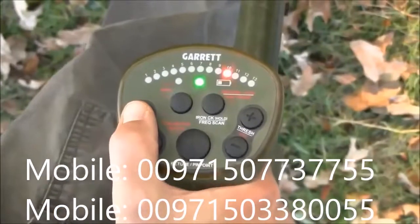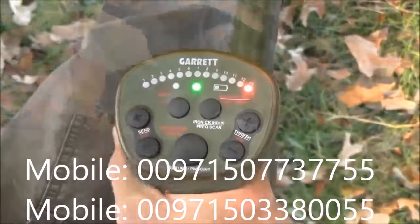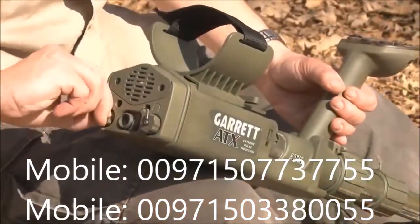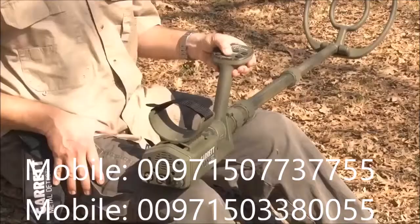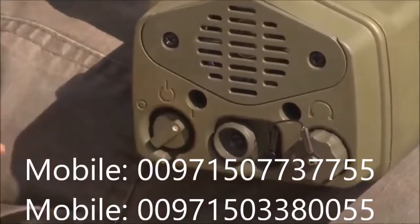All changes made to the ATX settings are saved when the unit is switched off. To return all settings back to factory values, press and hold the pinpoint button while switching the unit on.